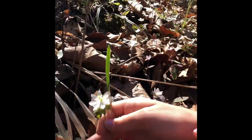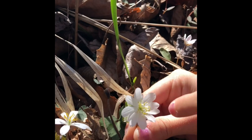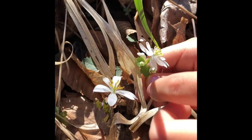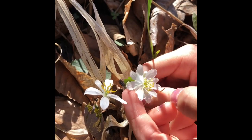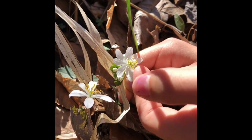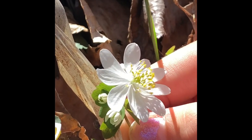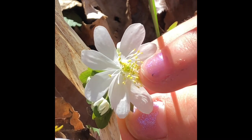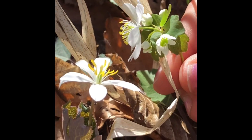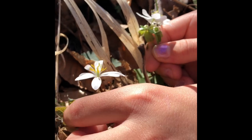And over here we have some bloodroot. So here's our rue anemone and right here is our bloodroot. You can see the difference in the petals — this one has a lot less petals and they're a little bit bigger, while the rue anemone has a lot more little pollinator things and a lot more flowers. The bloodroot has a big leaf right next to it.